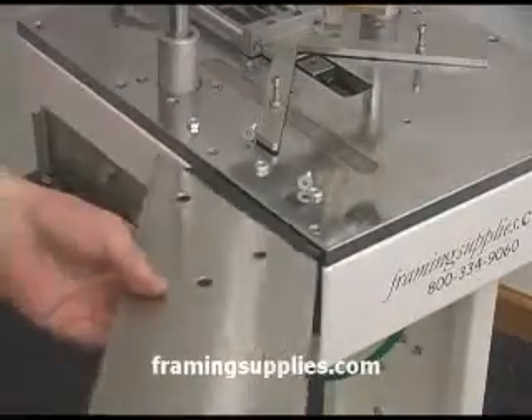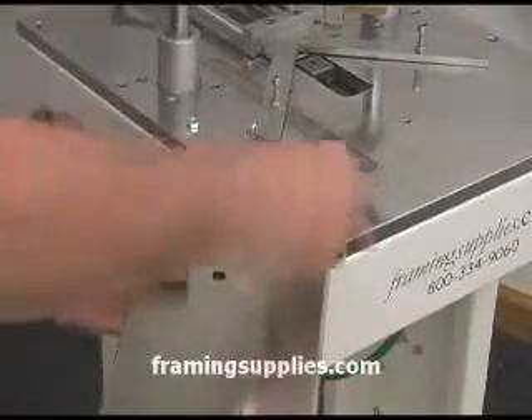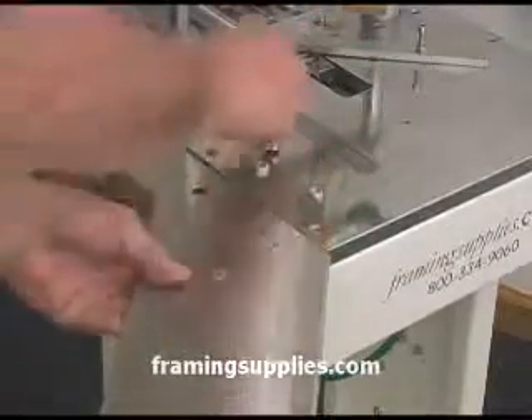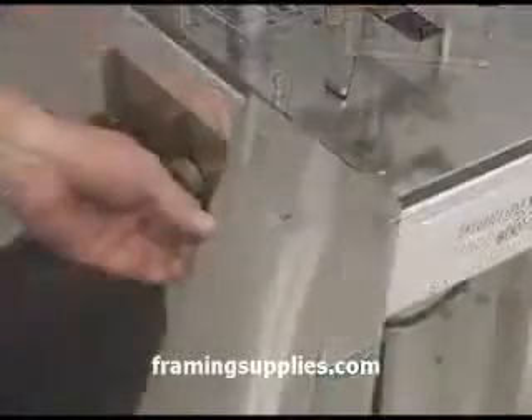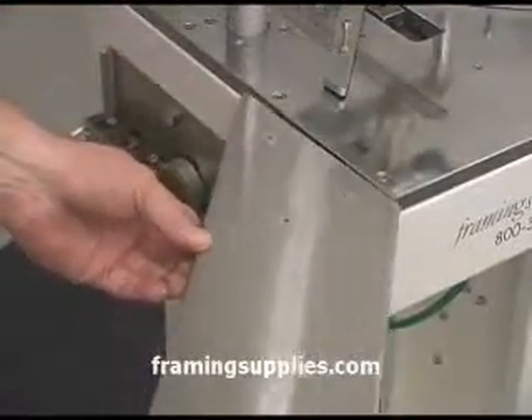Position the left extension wing over the holes and insert the hex head screws. You will need to install nuts on the backside of those too. You can tighten these, but again not so tight that you can't make adjustments.